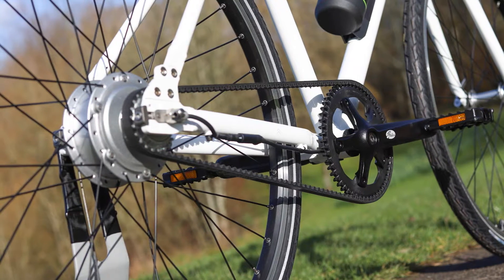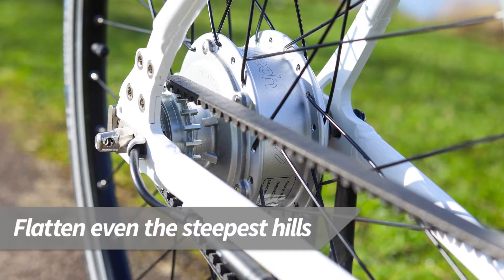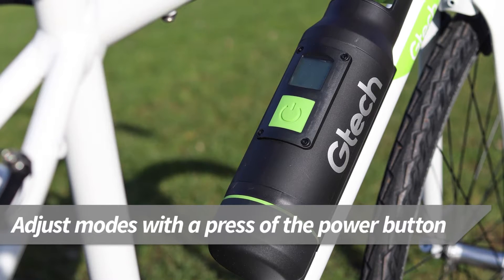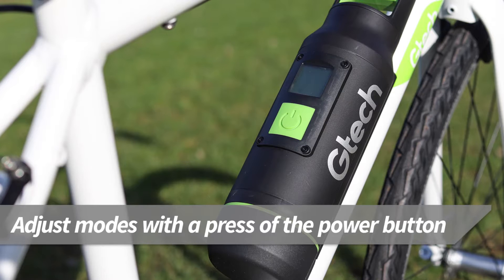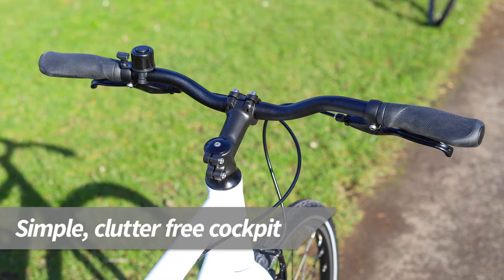The pedal assist motor in the rear wheel offers powerful assistance. This is most noticeable on the hills, which will seem much flatter than on a normal bike. It's also much easier when setting off. There are two different power modes which work in a different way to most e-bikes. The power boost is the same, but each mode offers support up to a different speed before your natural pedalling power takes over.